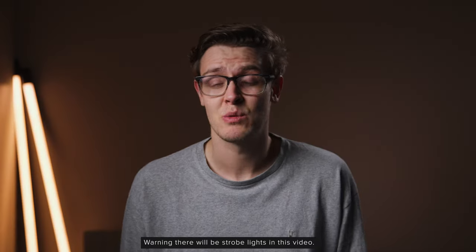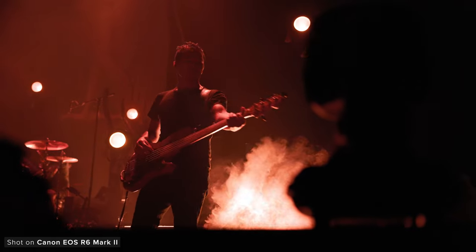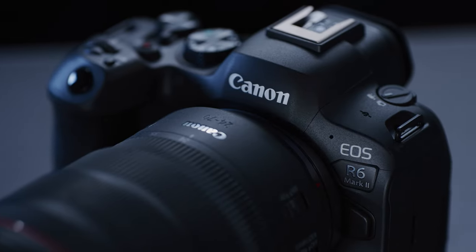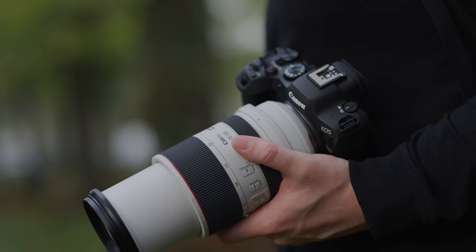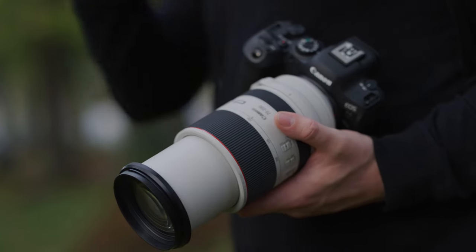The camera we got in for testing was a beta sample, so we were limited to exactly what testing we could do and image quality and performance can potentially change. We only had a couple of days with the camera, but we did manage to test it out in a few different scenarios to try to capture some real world stills and video. We shot more stills than we normally would have as this is going to be a hybrid camera with a slightly more focused spec towards stills.